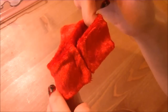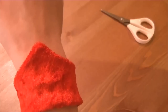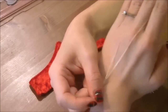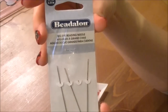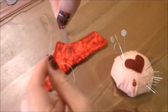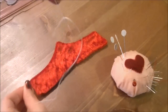This is how hook and eye closures are attached at the top of zippers on skirts and dresses. Now take your strong thread and a beading needle and double your thread. Make sure the thread is long enough to go from the top of the wristband, around your middle finger, and back. I'm using a Beadalon big eye beading needle — it has a hole that opens up wide so it's easy to thread, especially with thick thread. I'll include more information on where to get it in the description box.